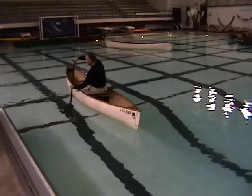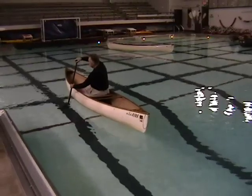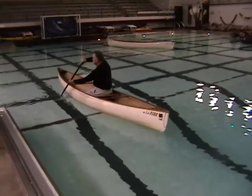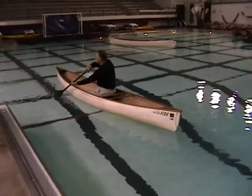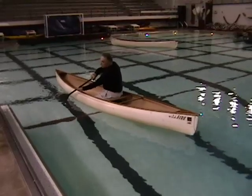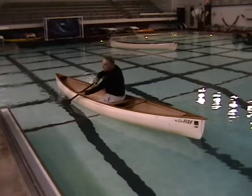The compound backstroke has two major advantages over just a backstroke with a J correction. First, you can see behind you so you can guide your boat more easily. And second, the stroke is very powerful and starts the boat moving quickly.